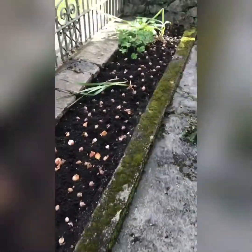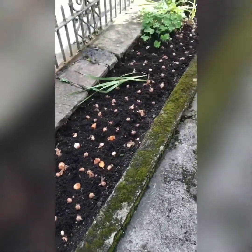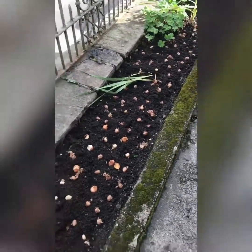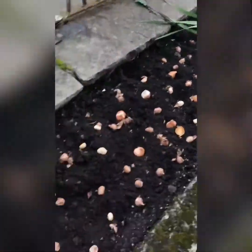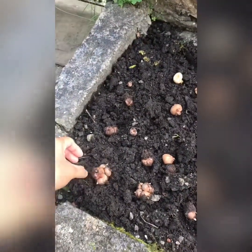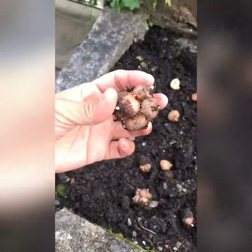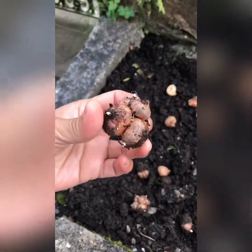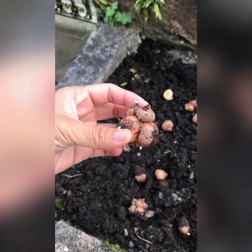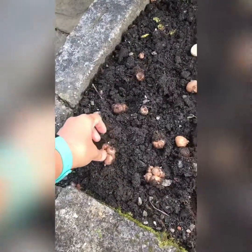On this side I also have 100 plus crocus that I'm going to plant, 50 gladioli, around 90 tulips, and that summer plant there. I counted this cluster as only one again — it's from last year, one bulb multiplied into about four, so that's nice.